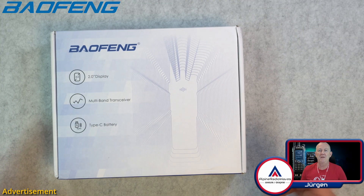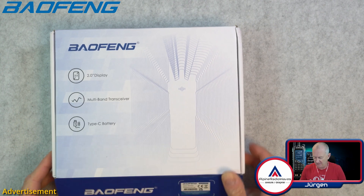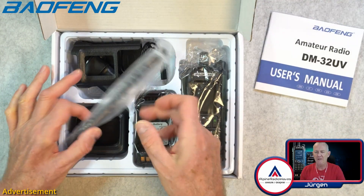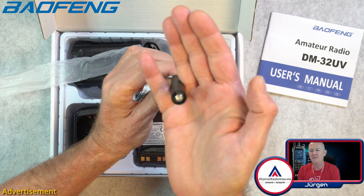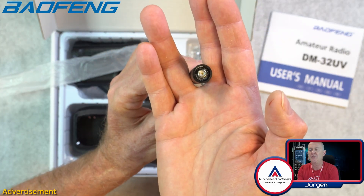Anyone who knows me knows I don't like reading manuals or instructions. So let's start with the unboxing and see what's inside. We have the manual, then we have an antenna which is multiband.